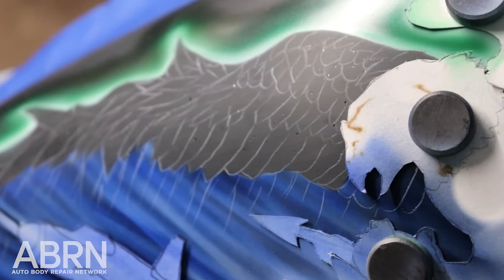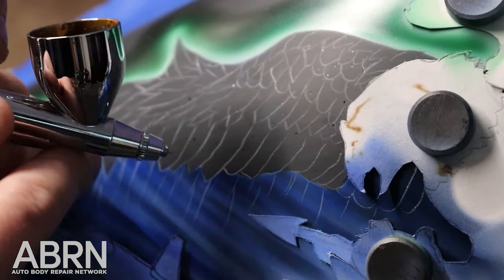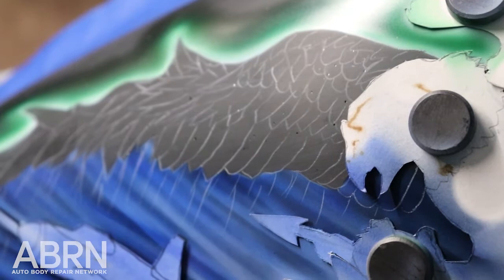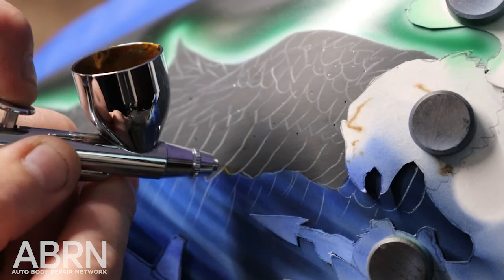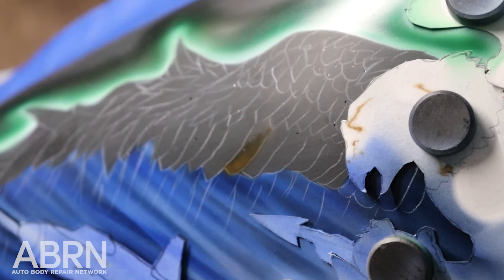I go in and test my line and just start building that color — building from light to dark basically. Working at a really low PSI. All these feathers are going to overlap, so I want to keep the right side light but the left side dark, to create that illusion of layering in the wing.